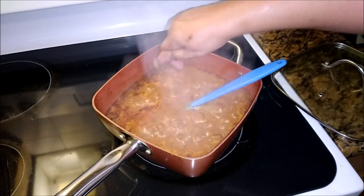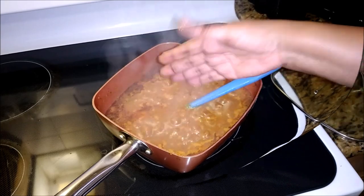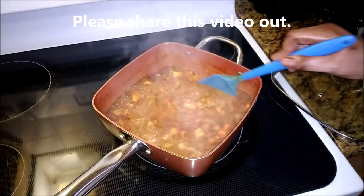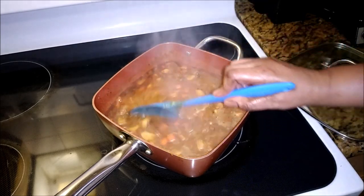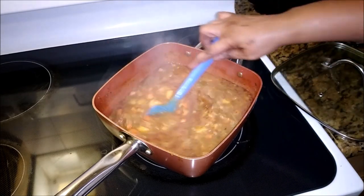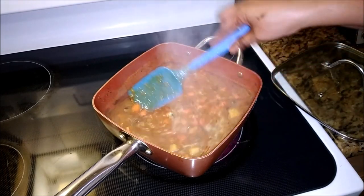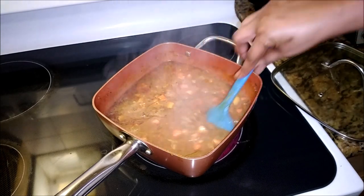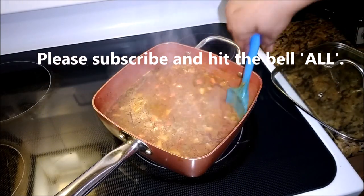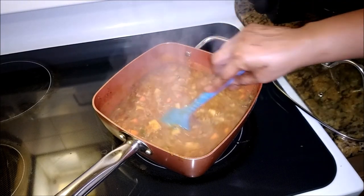I used two cups of water to grind up the conch in the blender, and then another cup to get the rest of the conch out of the container at the bottom — so that's three cups of water, no more than that. And that's gonna cook the conch and the vegetables. Look at that — this is what conch chowder should look like.